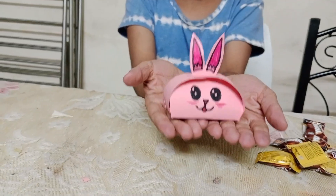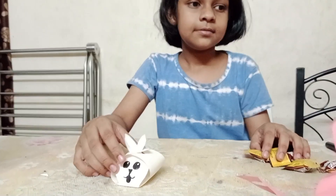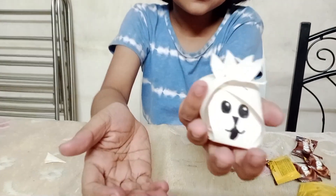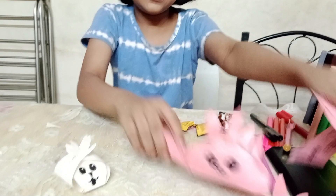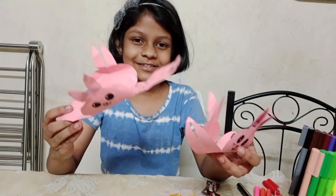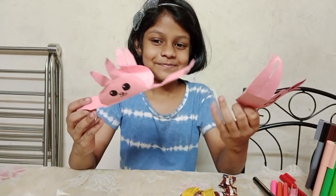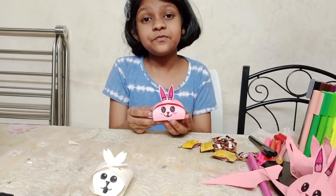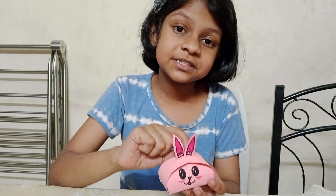It's finally ready! It's cute, right? This is not an easy thing. Look, this is my first one. We have to get the perfect measurement — otherwise these ears will not go inside.